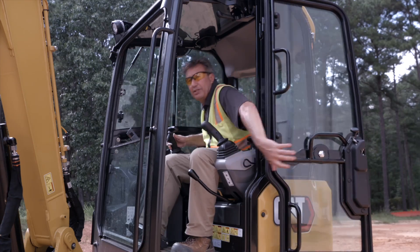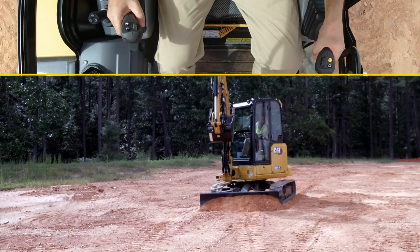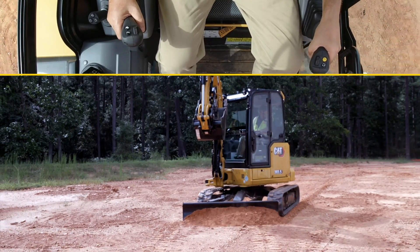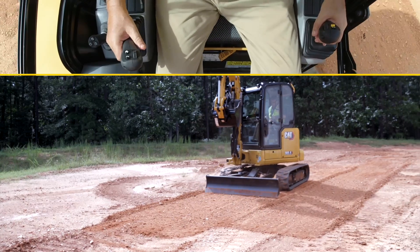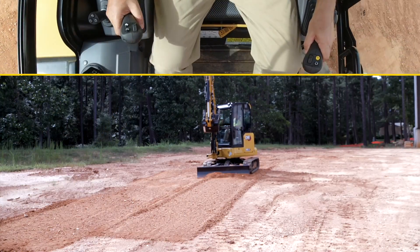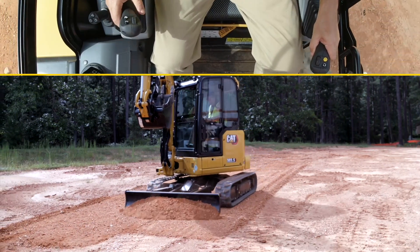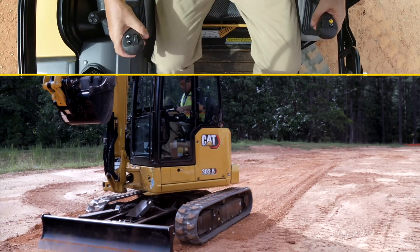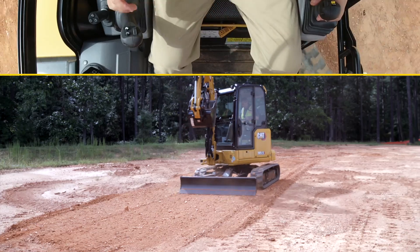Let's get the door closed and go do some operation. The whole time I'm doing this, you can see my feet are very relaxed, I'm leant back into the chair, nice and comfortable. I can steer and final grade and clean up so easily and efficiently, getting a lot more done in less time. The float function — hit the trigger, I'm on floats, and you can see the finish that we get.